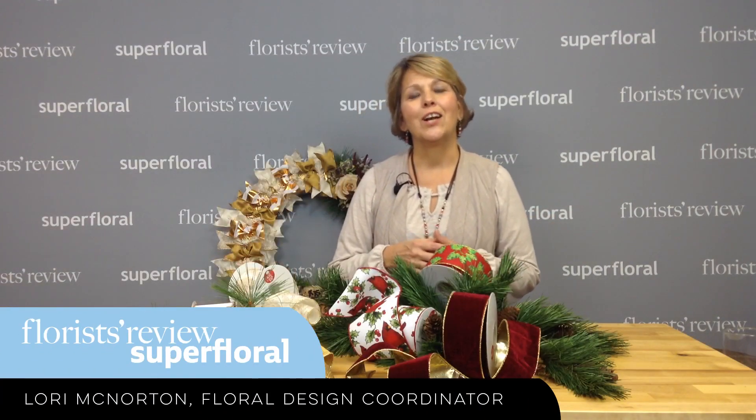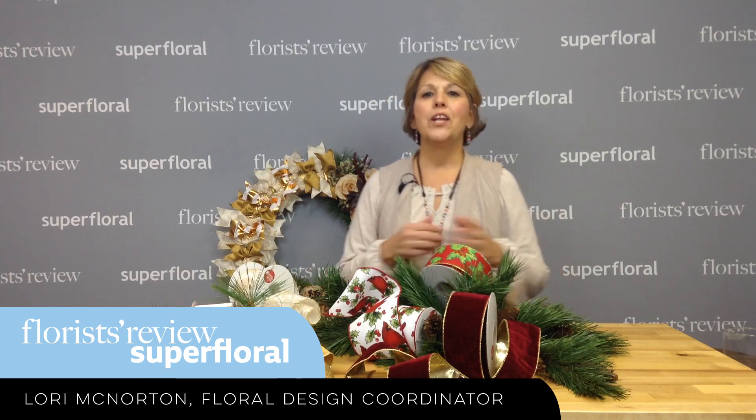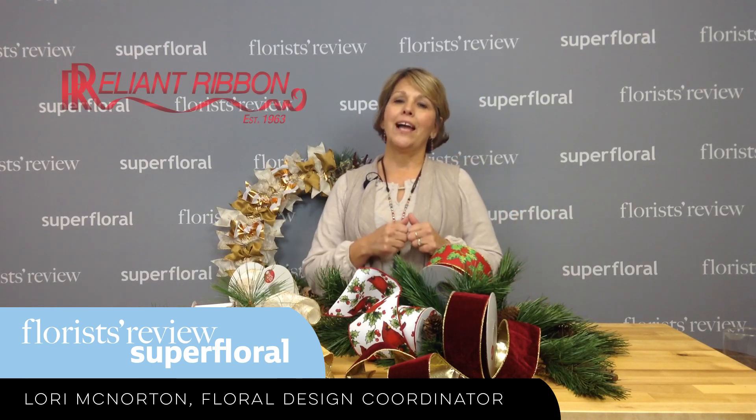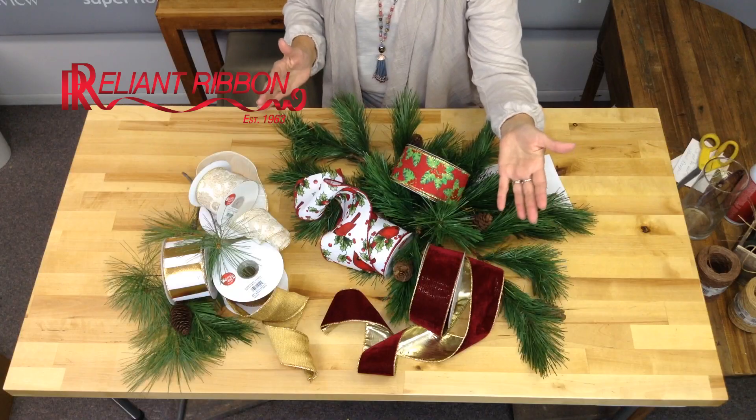Hello everyone, Laura McNaughton here from Florist Review. Today I want to talk to you about ribbon. Reliant Ribbon Bows and Trims has sent some beautiful ribbons that I want to share with you.